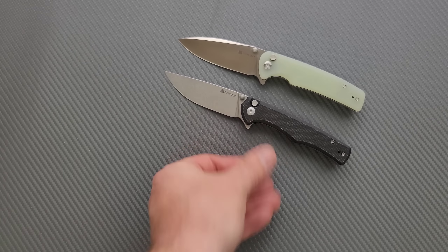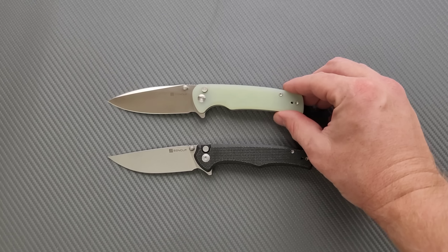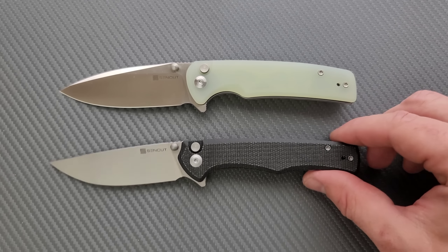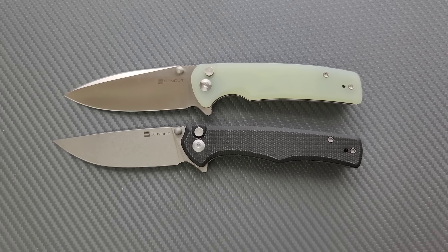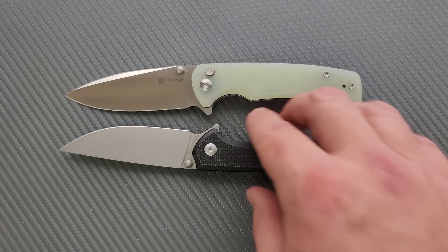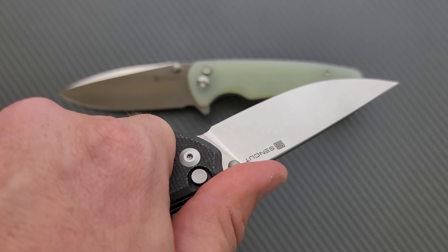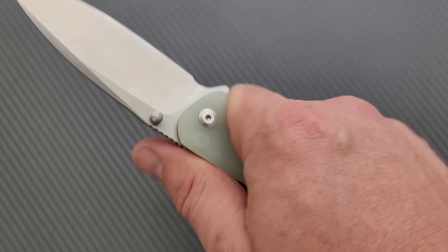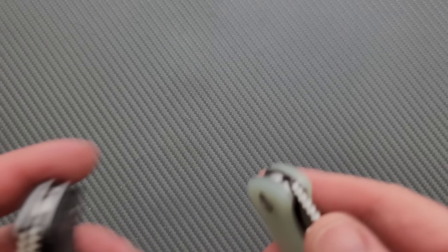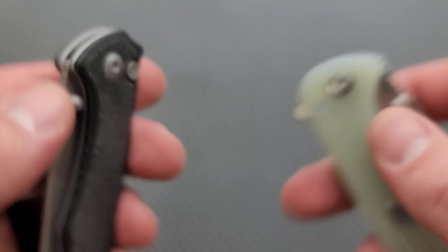The profile here is a little bit thinner — the blade is not quite as tall. Probably would be helpful if I put it in the middle of the screen and zoomed up. So we can see here that it's actually a little bit longer — the cutting edge is also a little bit longer. As far as thickness goes, they appear to be about the same from both angles. Exactly the same.